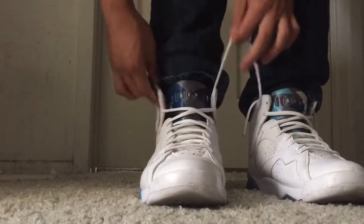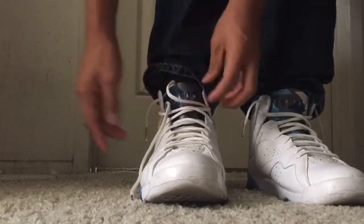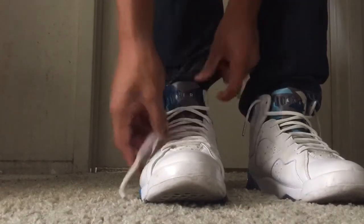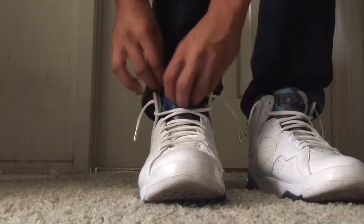I changed my background because the lighting yesterday was so bad. There you go, it feels much better. And that's how I put my Jordan 7 French Blue.